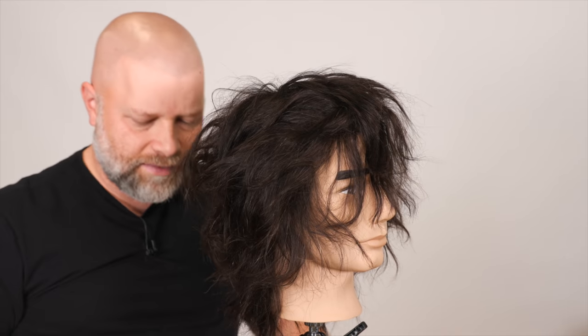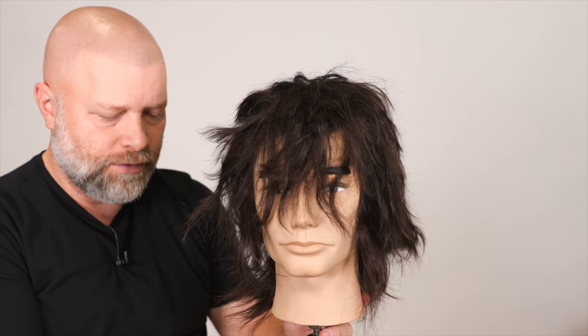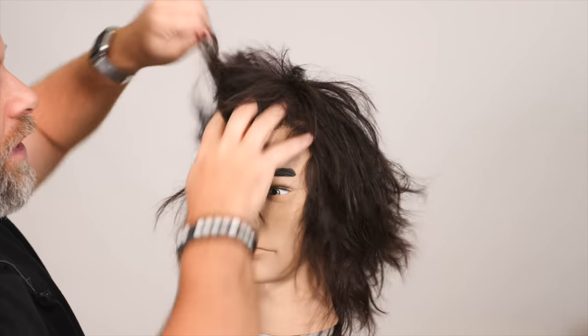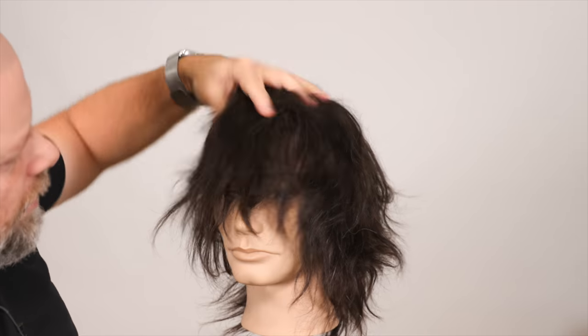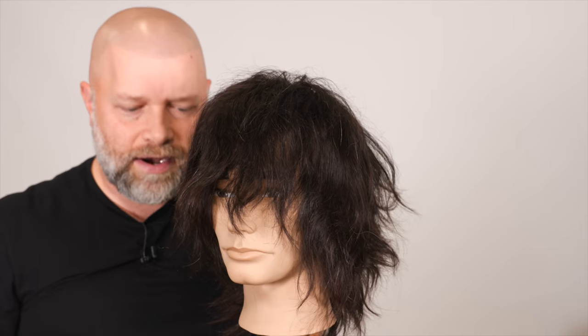So let's see what that did. It removes a lot of weight, first of all. It removed all of this weight through here. A lot of that weight is gone now, but what we've created is like a pretty cool kind of shag haircut.